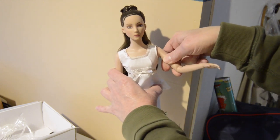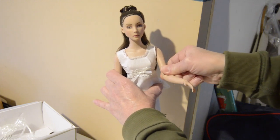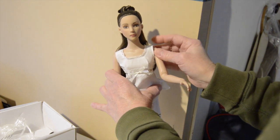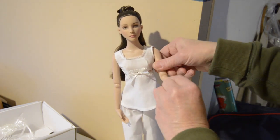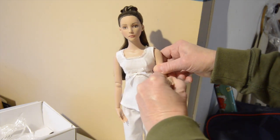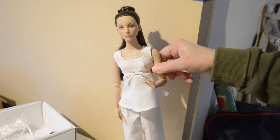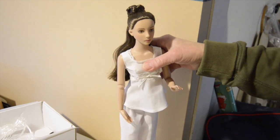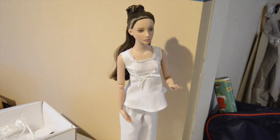Put arms through — come out a little bit. I'm not going to press my luck with that. I have seen cracked shoulders. The joints are very stiff, which is to be expected — she was in the box. I will be making clothes for her.